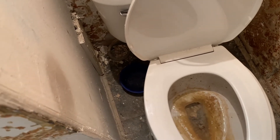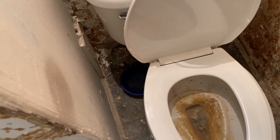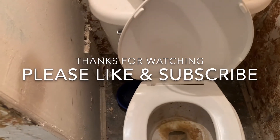I recommend getting it — I paid about 12 bucks at Home Depot. Trust me, it's not going to be the only project you're going to use it for. So hopefully you liked it — please like and subscribe, and I'll see you in the next video.